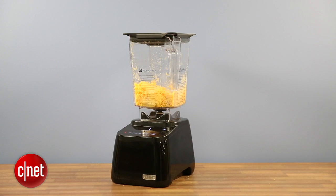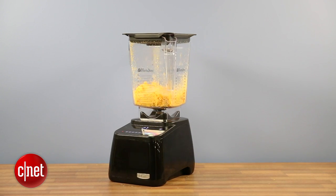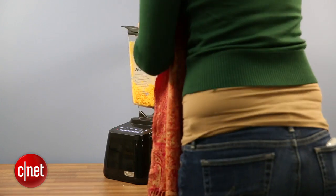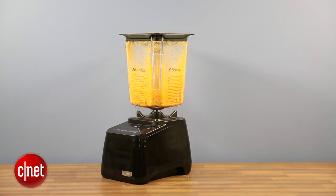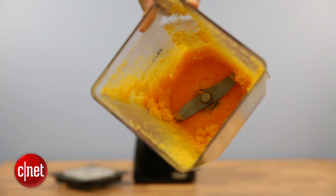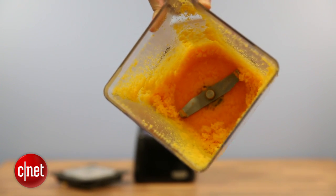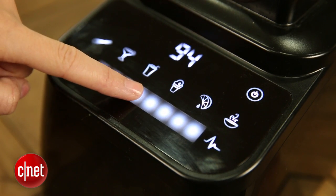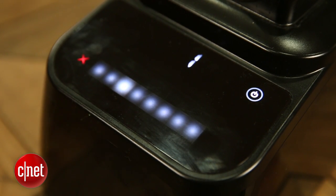As far as performance goes, it is incredible. In every performance test, it really blew us away, which is what you'd expect for a $454 blender. The one problem I had with performance, though, was that it doesn't do small serving sizes very well. This is really kind of an industrial strength blender — it's designed for large quantities and lots of food.